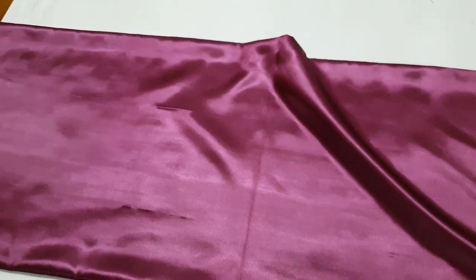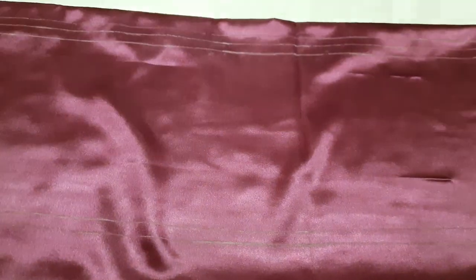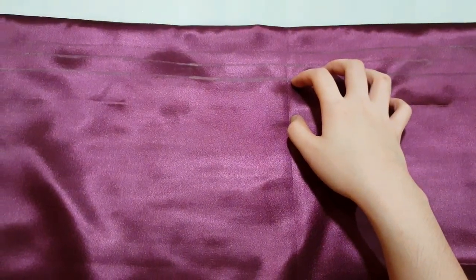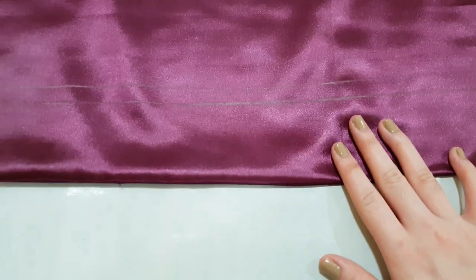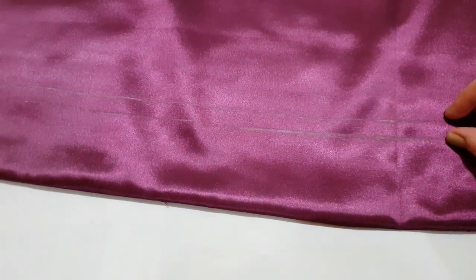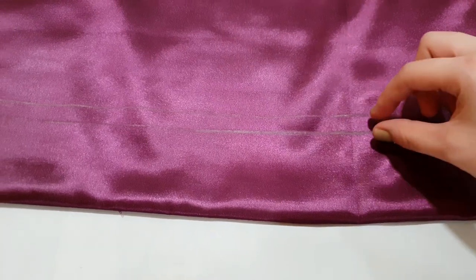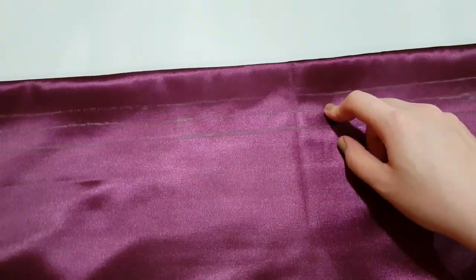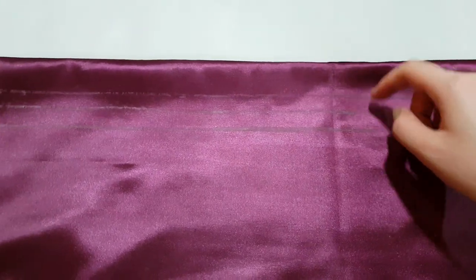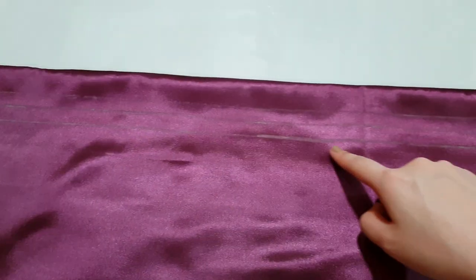Now we are going to draw lines on the top and also at the bottom — that's going to be the casing for our garter. At the bottom I decided to make it three inches: there's a half-inch line, a three-inch line, and a two-and-a-half-inch line for the casing. On the top, I have a one-inch line, a one-and-a-half-inch line, and a two-inch line — I'm still deciding between one-and-a-half or two inches. You're going to make a straight stitch along the lines, and that will be the casing for our garter.